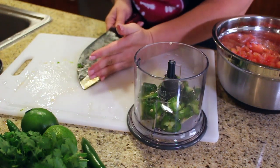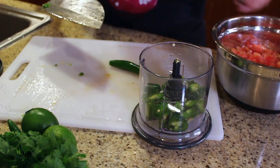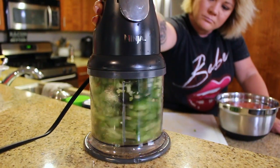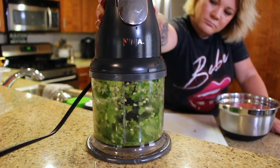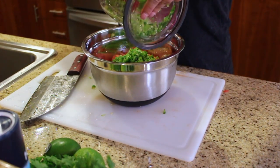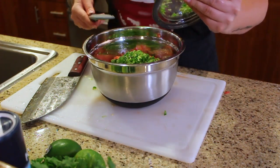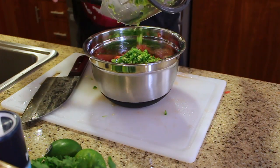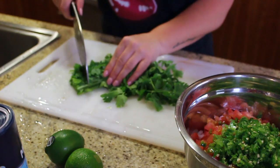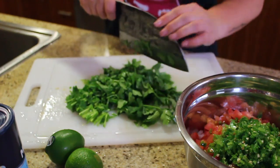If you want to try out this ninja chopper, there's a link below for the one we have — we love it. Here's what we got, let's put it in. That's a lot of peppers, babe! It's going to be fan-friggin-tastical — you're going to be burning! Okay, next up we have organic cilantro.